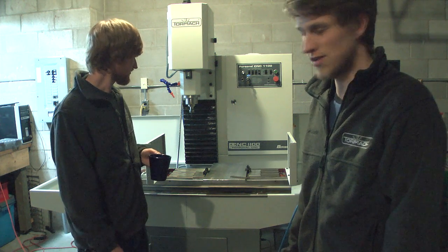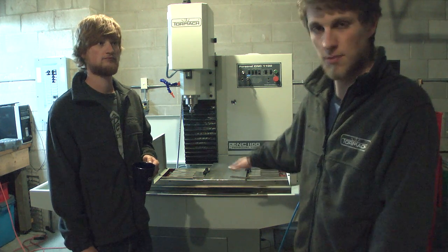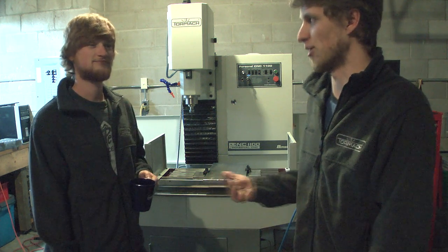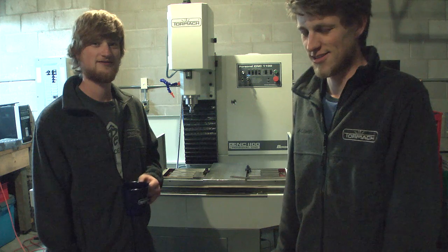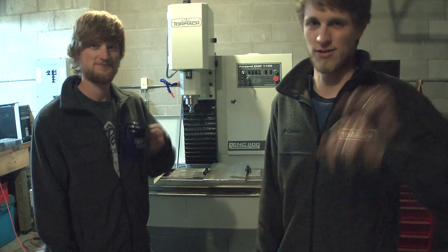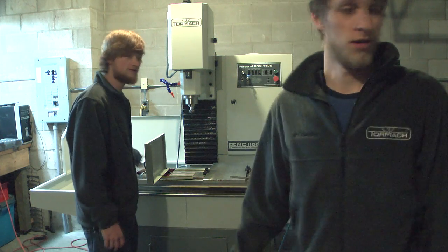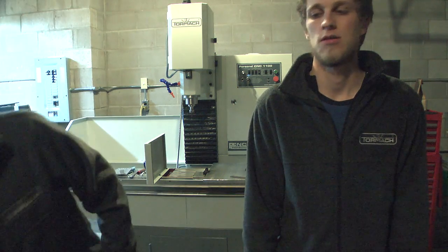Cool little factoid about the machine: the manual says the maximum table weight capacity is 500 pounds — that's like three of us standing on the table and it can still move without stalling. It's completely different from my old machine, which is now parked in the corner — probably never to be used by us again. After playing with this thing, I'll never go back.